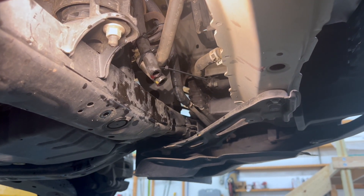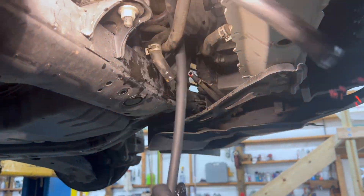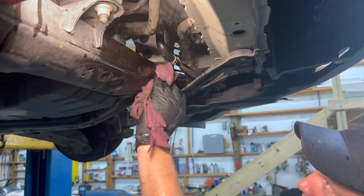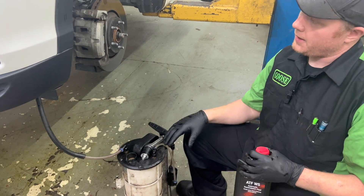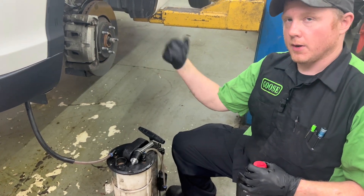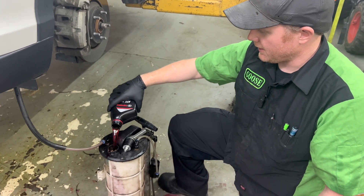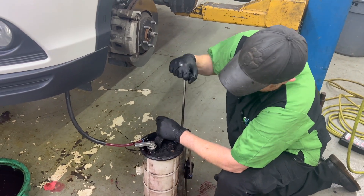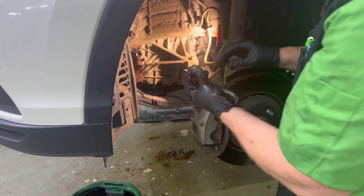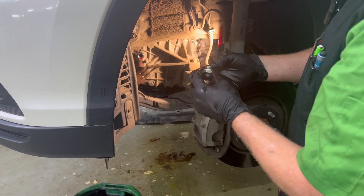Now we'll go ahead and undo all of our random zip ties. With our cooler lines hooked back up, we're going to go ahead and put our last four quarts back in the transmission — this is actually going to be over full again, and we are going to correct it here shortly. So we've got our four quarts in it now. We'll go ahead and put our drain plug back in. Make sure that this washer — or sometimes there's actually a little rubber O-ring — make sure that that's there.